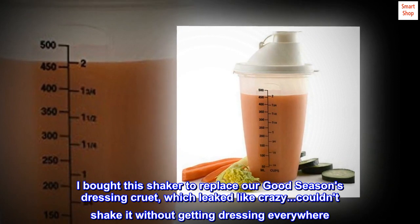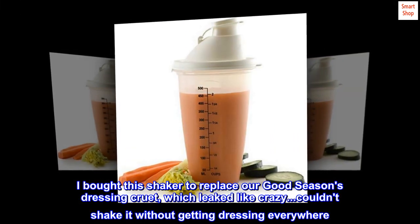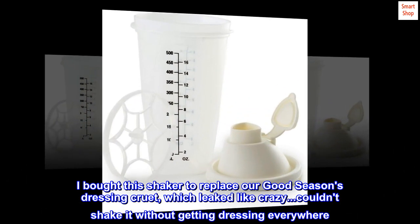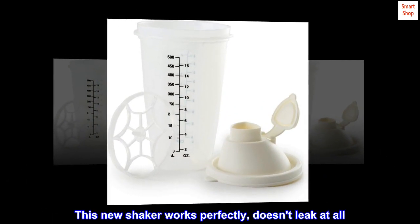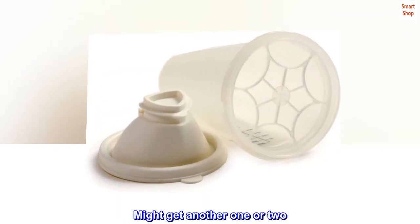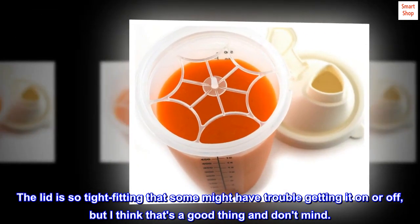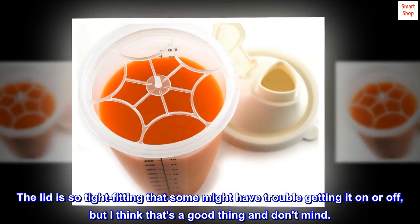I bought this shaker to replace our Good Seasons dressing cruet, which leaked like crazy — couldn't shake it without getting dressing everywhere. This new shaker works perfectly, doesn't leak at all. Might get another one or two. The lid is so tight fitting that some might have trouble getting it on or off, but I think that's a good thing and don't mind.